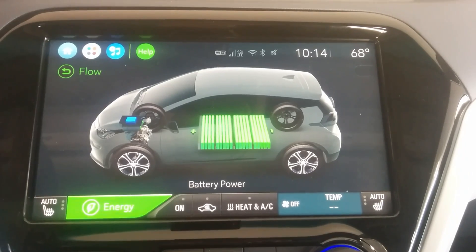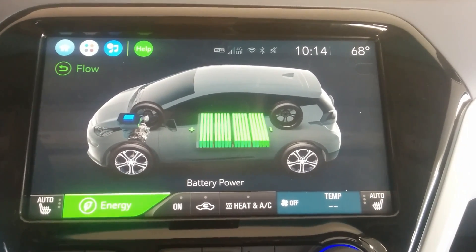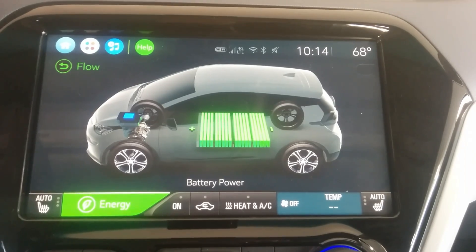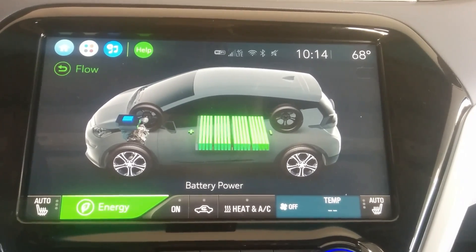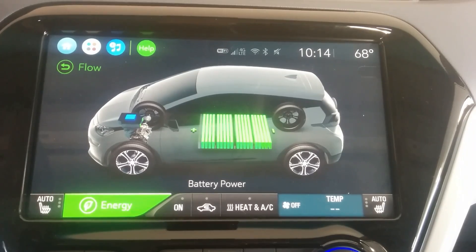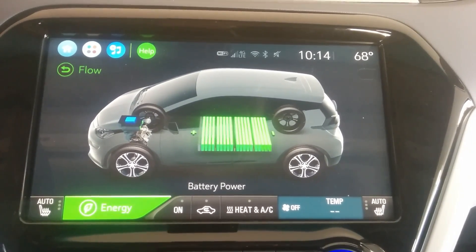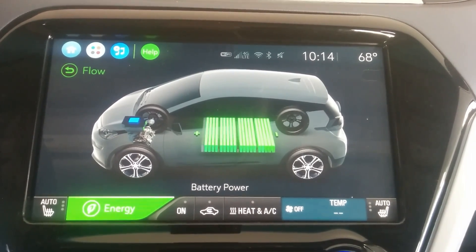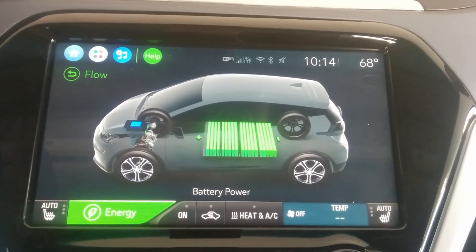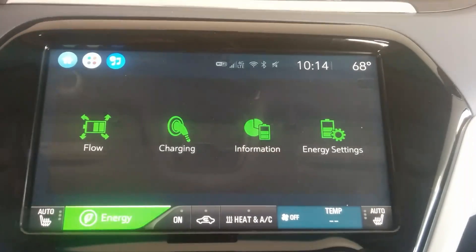One of my criticisms for GM: if you're going to have this screen, add some data. I want to know amperage, volts, kilowatts — I'd like to see a lot more data on this screen, maybe kilowatt hours left in the battery or at least estimated. So if you're going to put a screen like this up there, GM, if you're listening, give us more data.